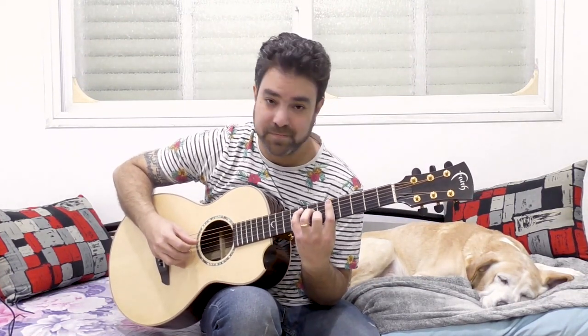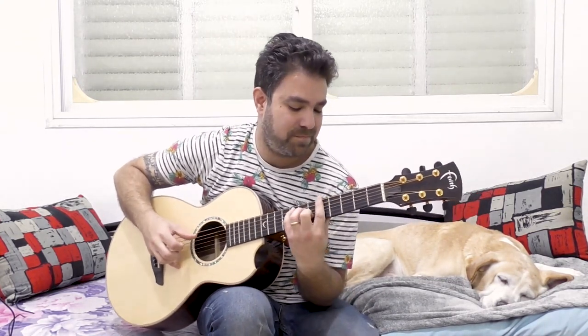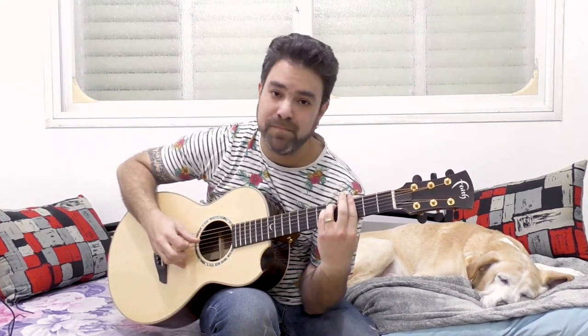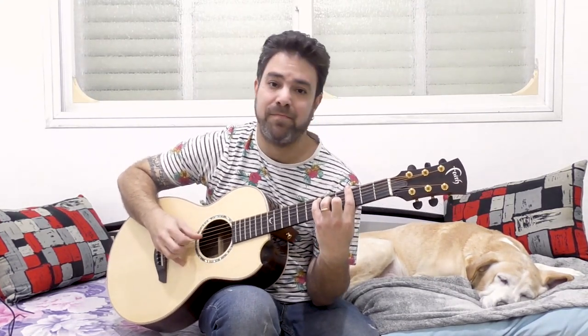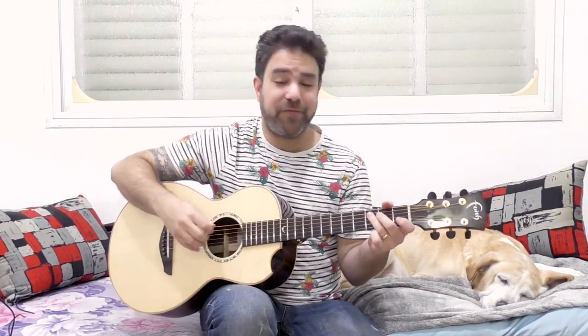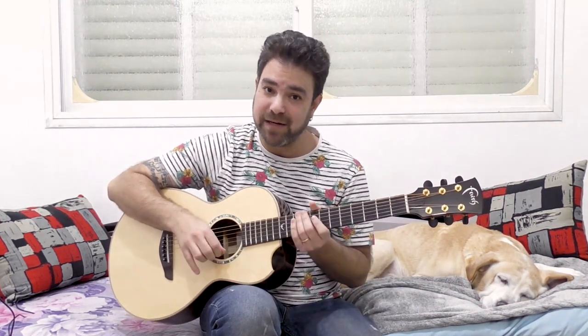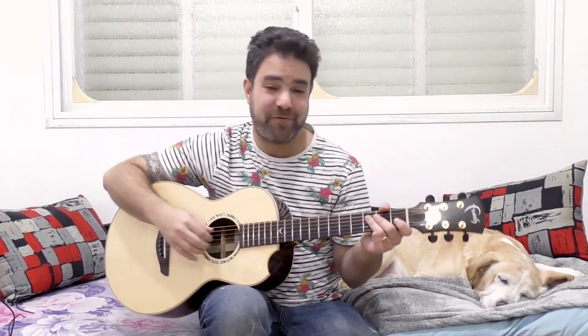Why is the chord progression so, so addictive to the ear? It's very simple. You don't start from the root. So if you're playing C, D, B and E minor, then this is an E minor and you're not playing it from the root — you're playing it from the sixth.